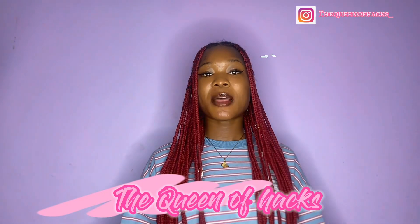Hi guys, Merry Christmas! I'm currently making this video on Christmas Eve and eventually when I post it, it might be Christmas Day. So Merry Christmas, welcome back to my channel. It's your favorite girl looking of hats.